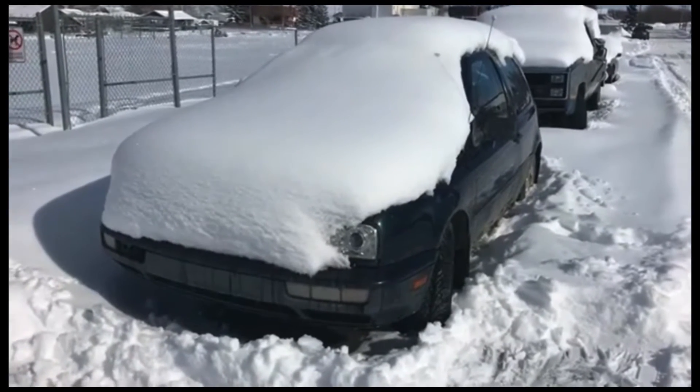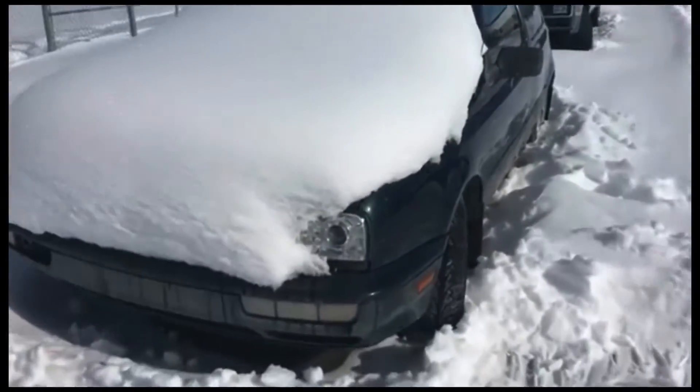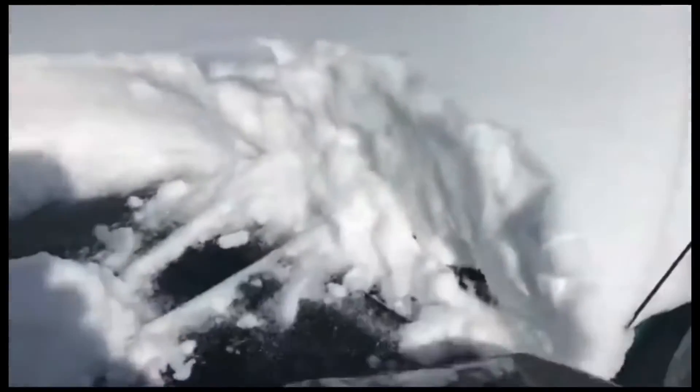Don't cheap out. You want one with nice bristles — I have mine right here. Now you want to be careful when you put it on the hood of the car not to scratch the paint; the clear coat is very delicate. Just a nice few light passes with this nice brush and your car will be cleared off without any scratches in the spring.